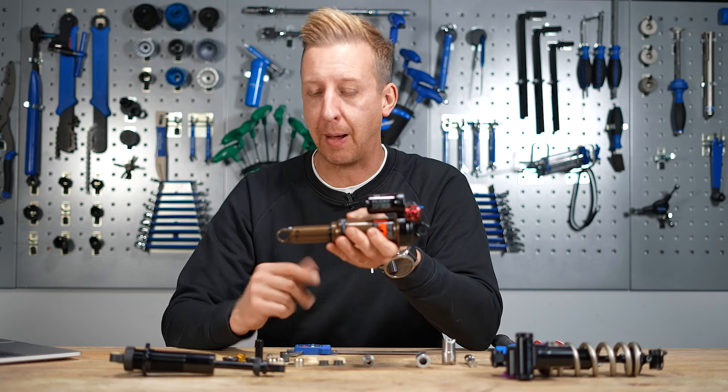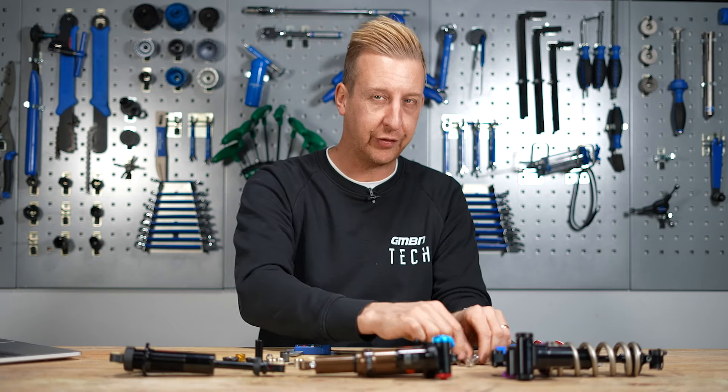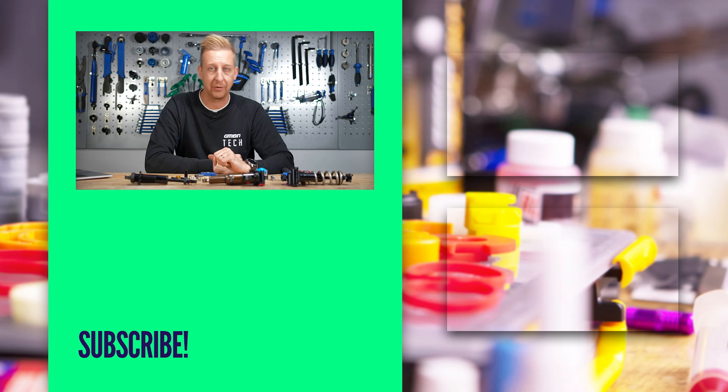Hopefully that's everything you need to know about bushings, offset bushings, and all that stuff, and how to fit them yourself at home. The most important thing is to make sure you've got the correct tool. Your friend might tell you that you can do this with sockets and other improvised methods, but you'll never beat the correct tool for the job and they don't cost a lot of money. If you're confident enough to tackle that, get one and get involved. Please let us know in the comments how you get on, and if there's anything you'd like us to make about rear shocks or front forks, let us know in the comments and we'll see you in another video soon.